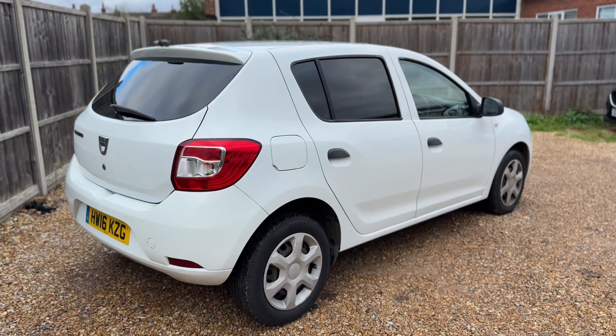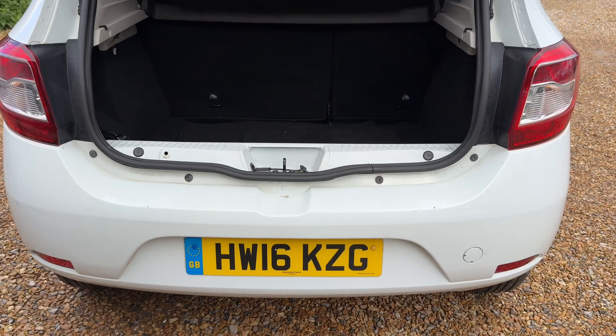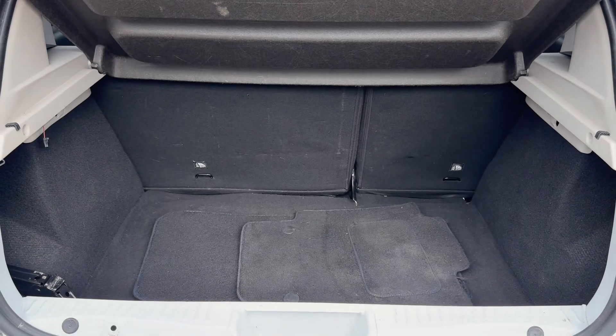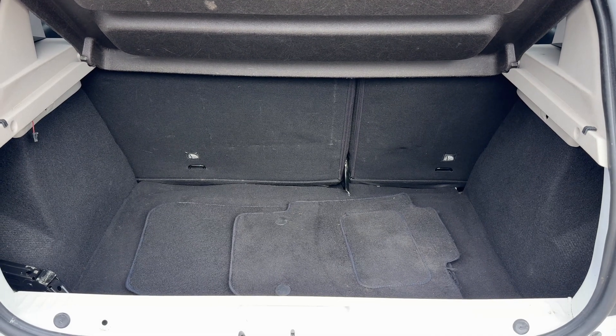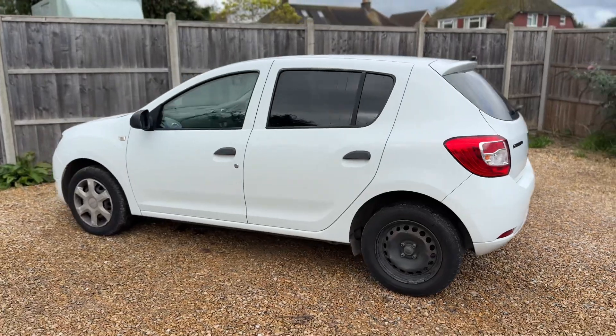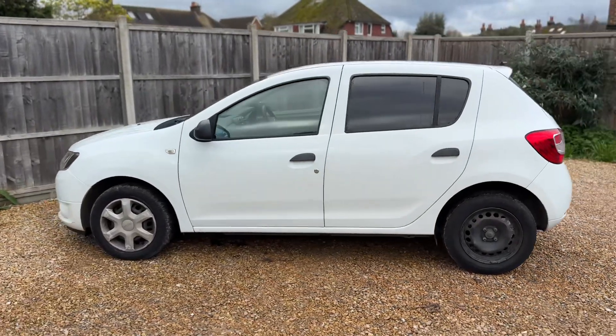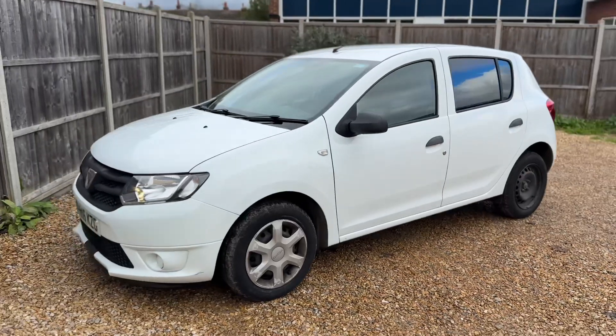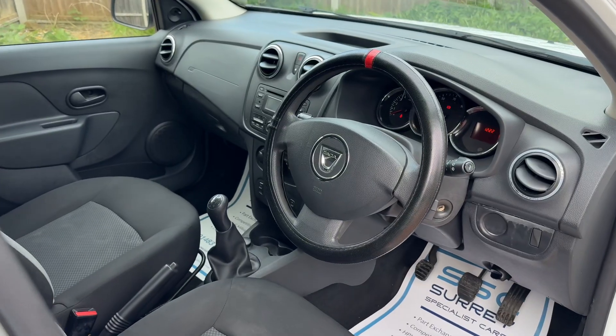We're going to start off in the boot area of the vehicle. As we approach the back of the car, you can see we have plenty of boot space along with a 60/40 split folding rear seat. I've also got a set of carpet mats for the vehicle there as well. We'll work our way back around to the front of the car and then hop in.